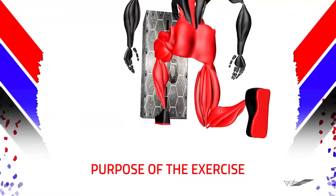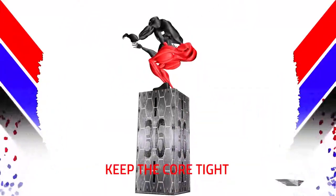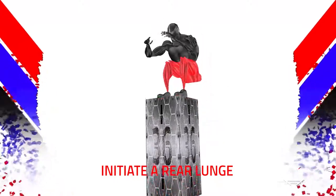The purpose of the exercise is to increase your vertical. Keep the core tight. Feet shoulder-width apart. Initiate a Rear Lunge.